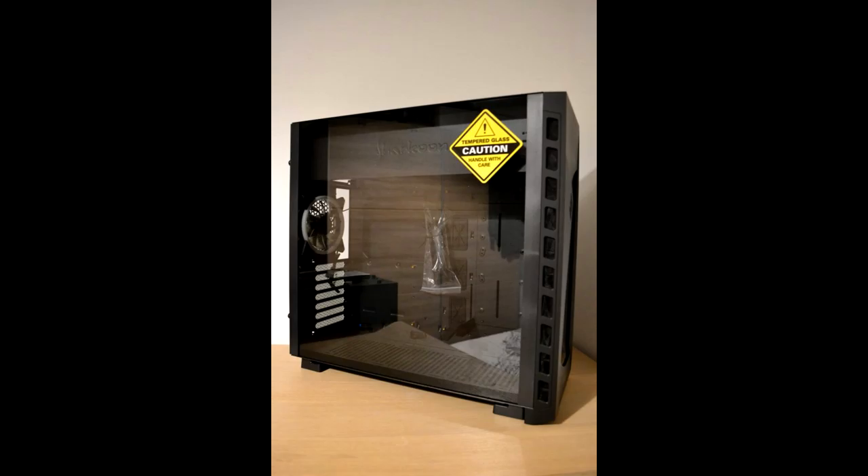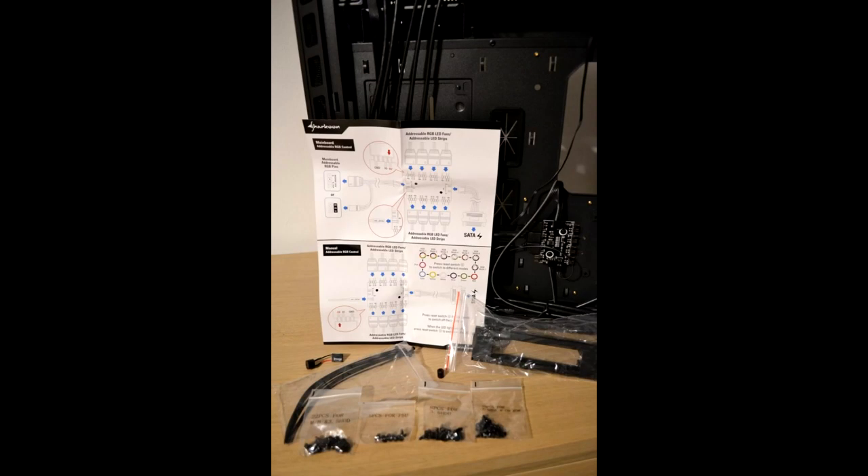Sharkoon Night Shark RGB PC Case Review — the verdict. What's hot: decent support for cooling solutions. The case is decent for those who like RGB, with the controller already included and mounted. The use of tempered glass is really good as well.